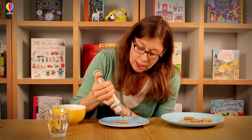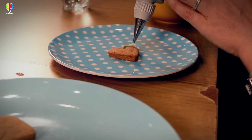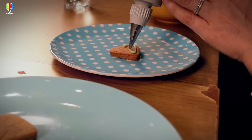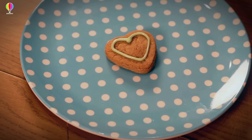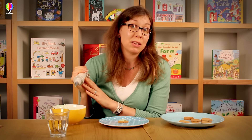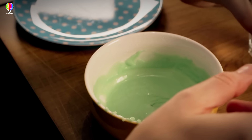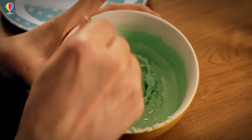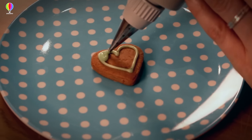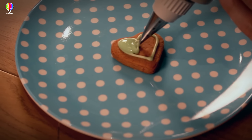I've got a heart shaped biscuit and I'm just going to outline the heart — go all the way around and join up with where you started. It's important that you don't leave any gaps, because otherwise when you flood the biscuit with icing it'll run out. Now I've changed the icing in the gun to the slightly more liquid icing with one teaspoon of water added, and I'm just going to fill in everything inside the original line. Because it's slightly more liquid, it all joins together to make a really smooth glossy surface.